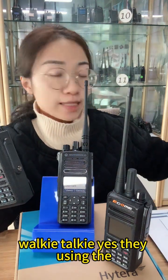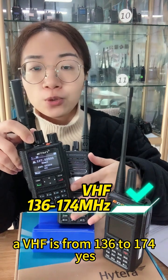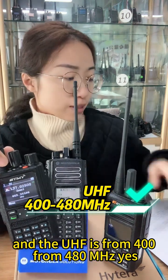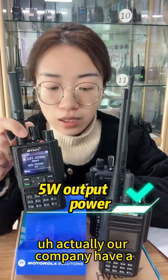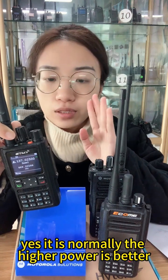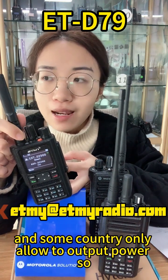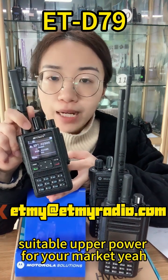For the ETD 79, it is a dual-mode walkie-talkie. The frequency range is VHF from 136 to 174 MHz, and UHF from 400 to 480 MHz. The output power is 5 watts. Our company has walkie-talkies with output power of 1 watt, 2 watts, 5 watts, and 10 watts. Higher power is generally better, but you should choose the suitable output power for your market, as some countries do not allow 10-watt output power.